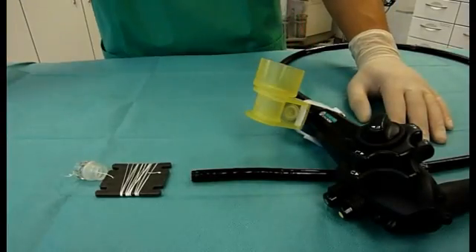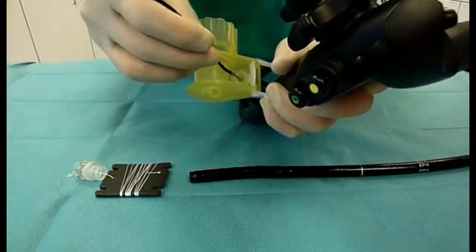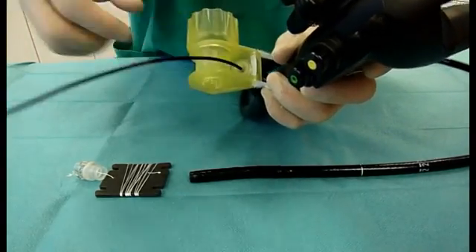To apply the OTSC applicator cap to the distal end of the endoscope, the thread is pulled through the working channel of the endoscope using, for example, a forceps.